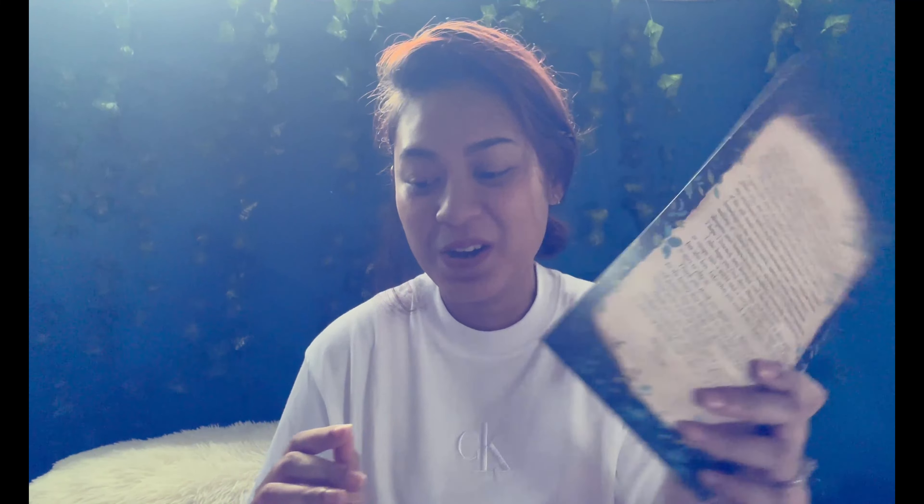Now we have the author's note, front and back. This is one of the longest author's notes I've ever gotten.